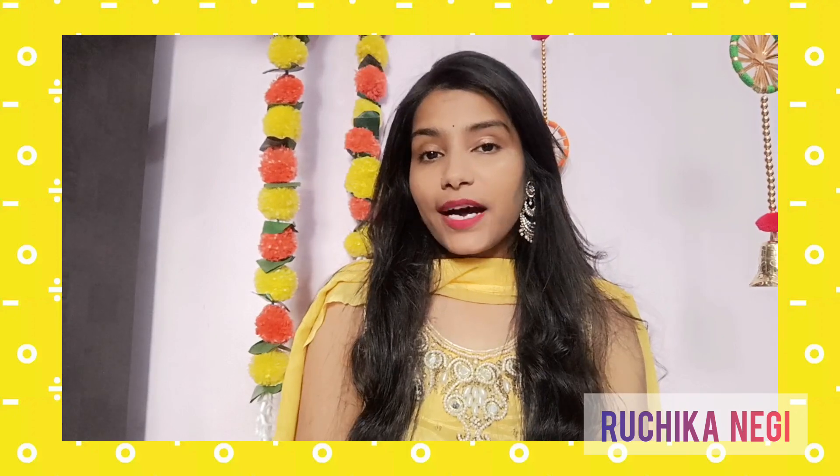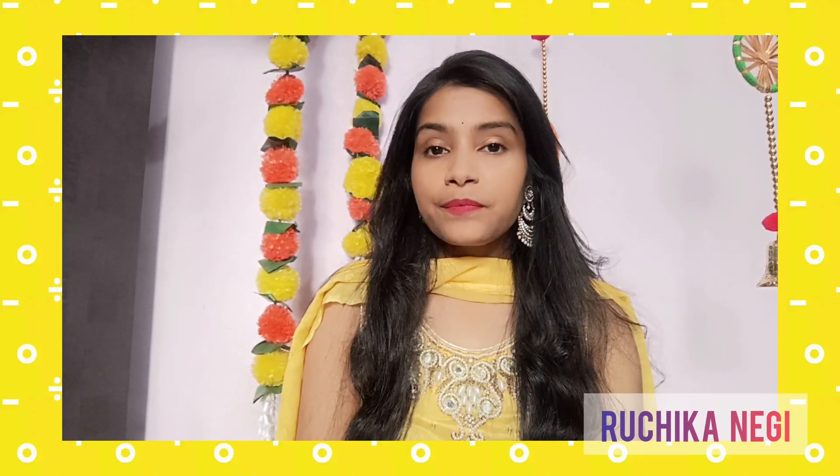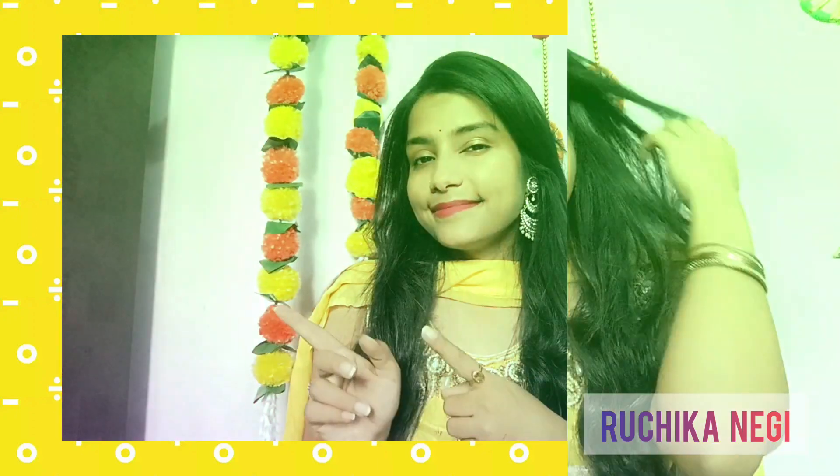Hello everyone, welcome back to my channel. My name is Ruchika Negi and after a long time, today I'm uploading this video on a Diwali makeup look. Today I'm going to share with you a Diwali makeup look, so let's get started.